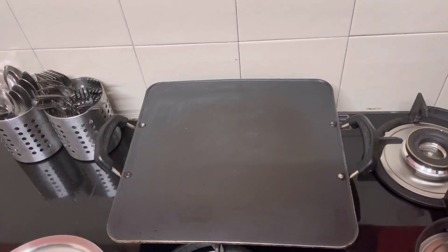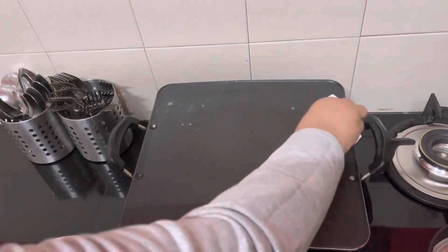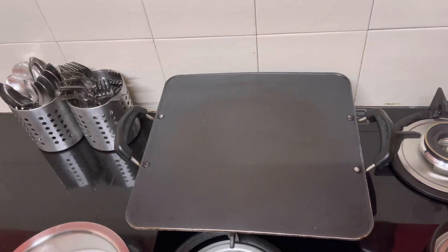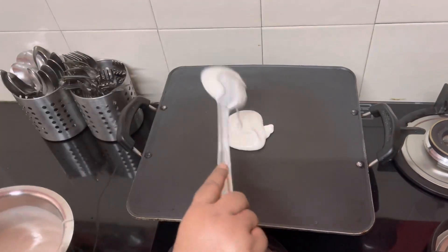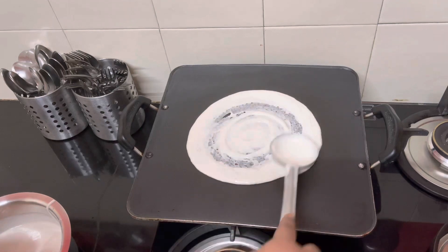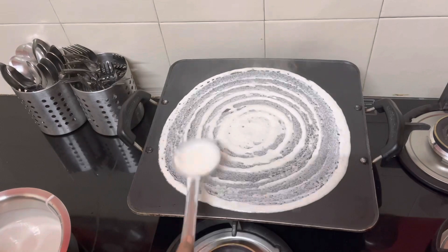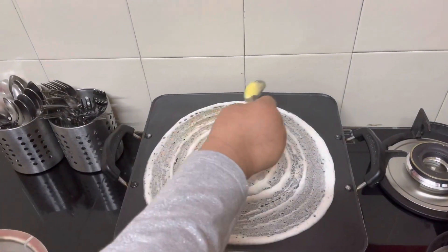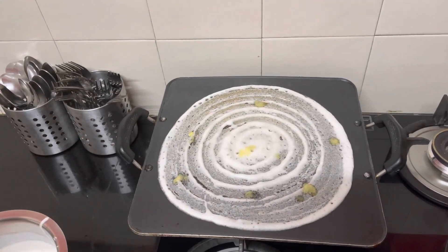Keep the tawa hot, sprinkle some water, then pour the batter and make a masala dosa. Add a little bit of ghee — you can use oil, ghee, or butter as per your choice.